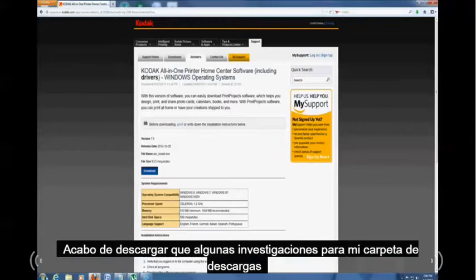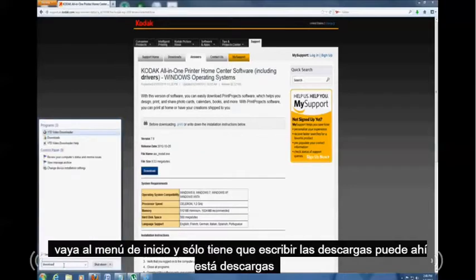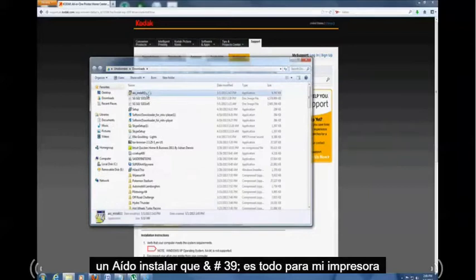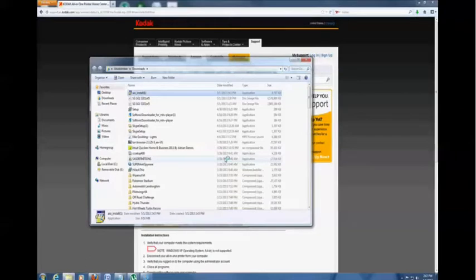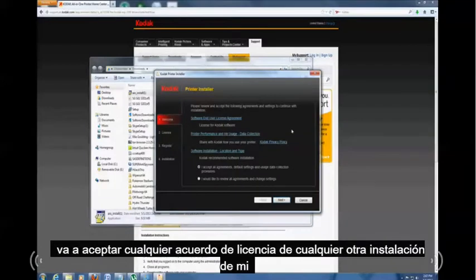Go back and find the file you just downloaded. Search for your Downloads folder — if you're using Windows 8, go to the Start menu and type 'downloads'. Find the installer file; mine is called 'AIO install'. Open up the printer driver file once you find it. If it gives you a security message, just click yes, and the installation will start. Go ahead and accept whatever license agreement comes up.